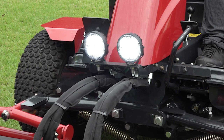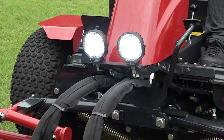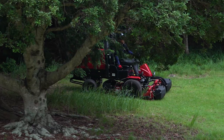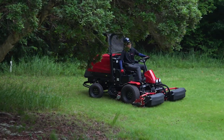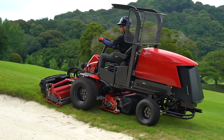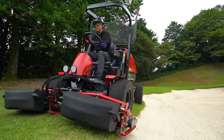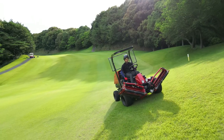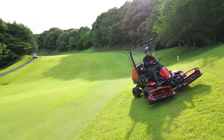It's equipped with an LED headlight, which helps work in the early morning and at dusk. The LM351 is a versatile mower that can be used in many areas of your golf course. We highly recommend the Baroness LM351, with its powerful four-wheel drive, small turning radius, excellent climbing power, and high-quality cutting.